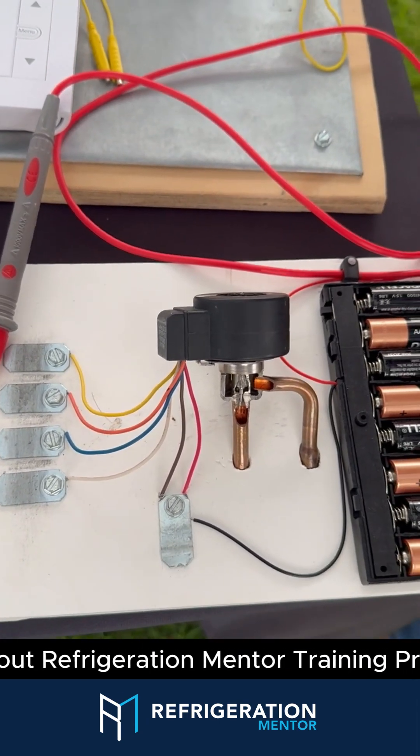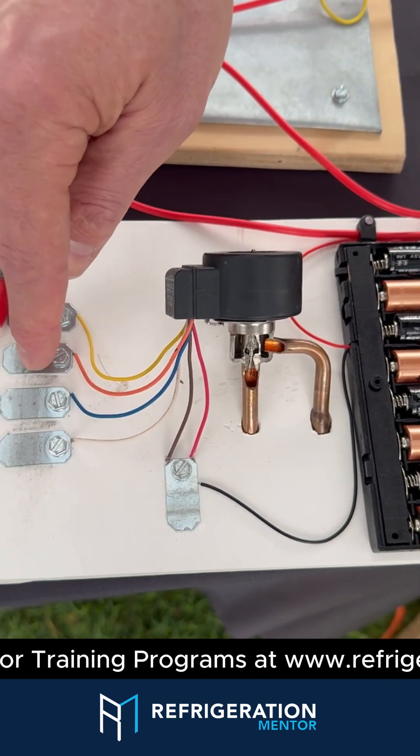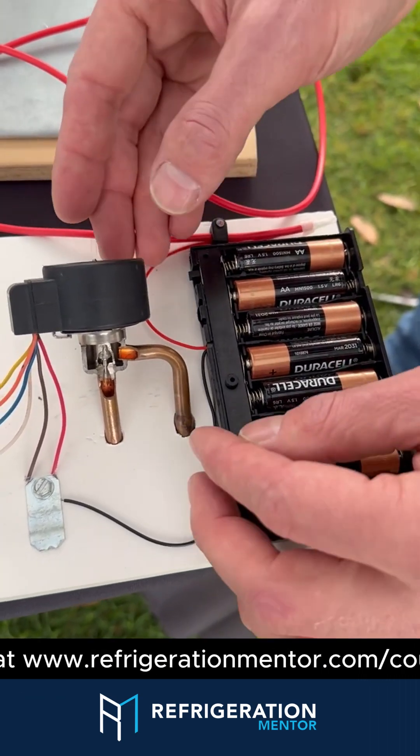So Craig, how do you teach EEVs so people understand how they work? So this is a six-wire EEV. Each one of these is a separate coil on the inside. Here's your common. Here's a battery bank of eight batteries in series to create 12-volt pulses.